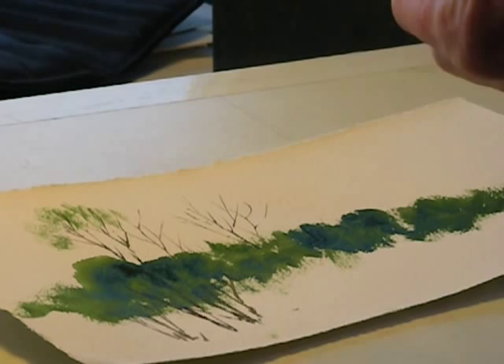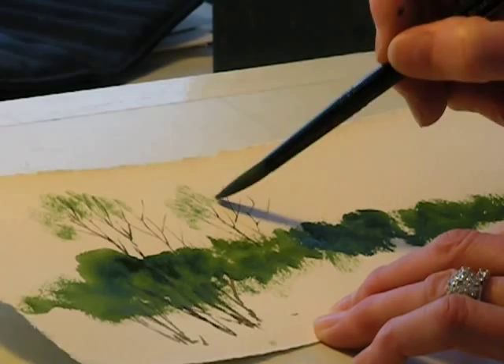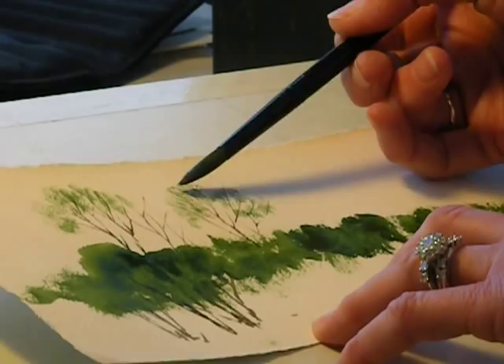So I dip my brush in my palette, in some green paint, then I spread the bristles like this, and with a little dry brush technique, I can add the leaves that might be at the top of that tree.